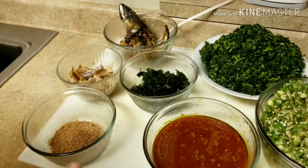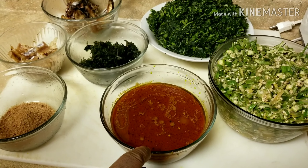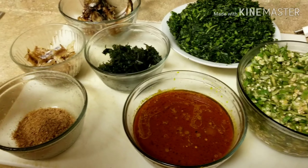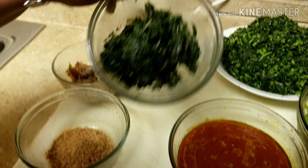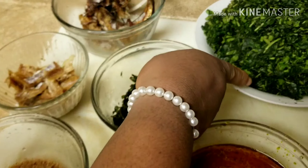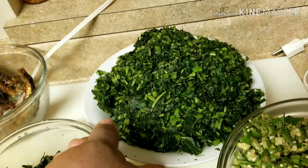Here in this very ogbono, I'm going to be showing you dawadawa. There is dawadawa in it. And this is bitter leaf. This is bitter leaf.